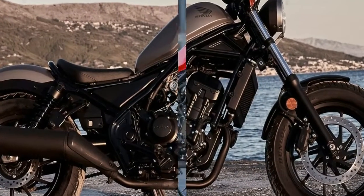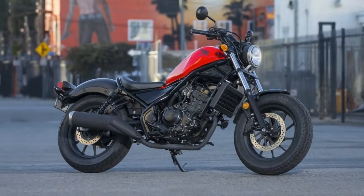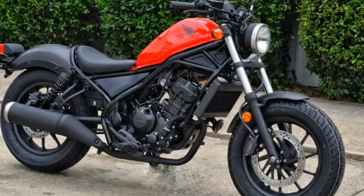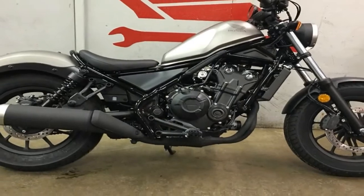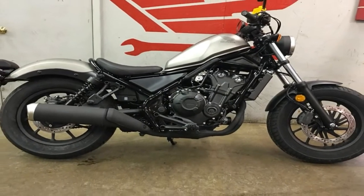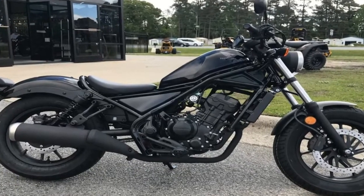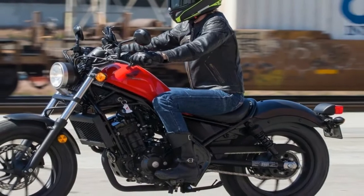At 41 millimeters, the front forks are rather beefy for such a small bike and they provide a fairly plush ride with 4.77 inches of travel at the axle, but come with nothing in the way of adjustments. In back, the dual coil-over shocks give up 3.77 inches of travel and come with the usual — read: minimal — preload adjuster, but nothing else.